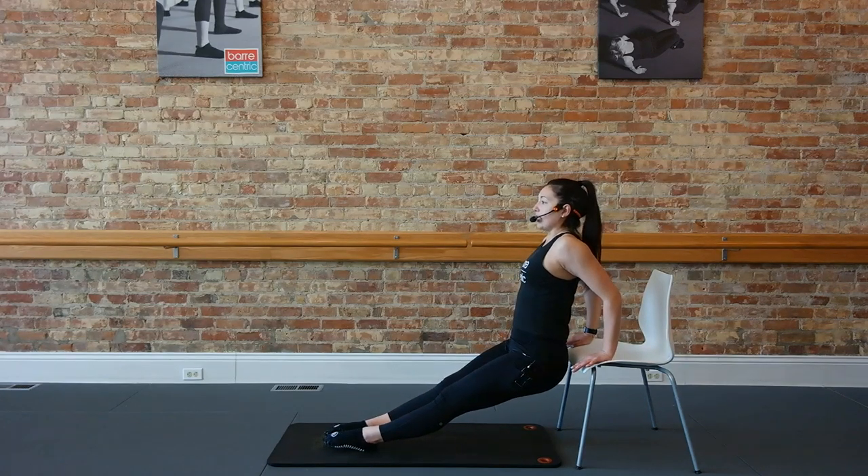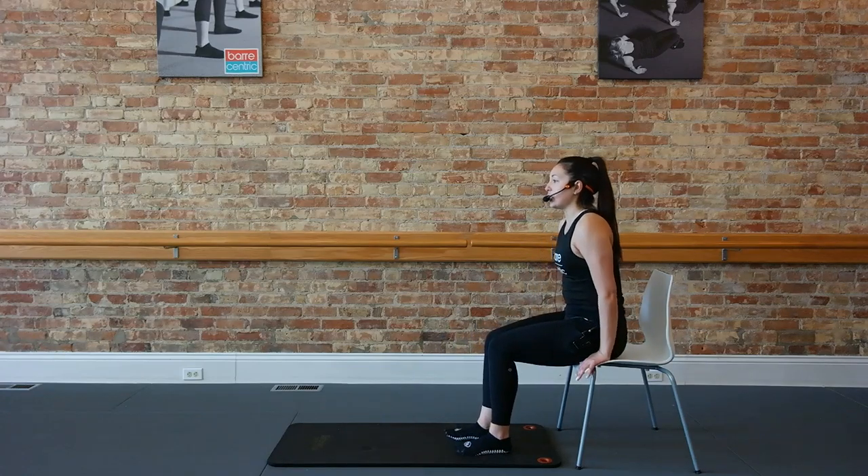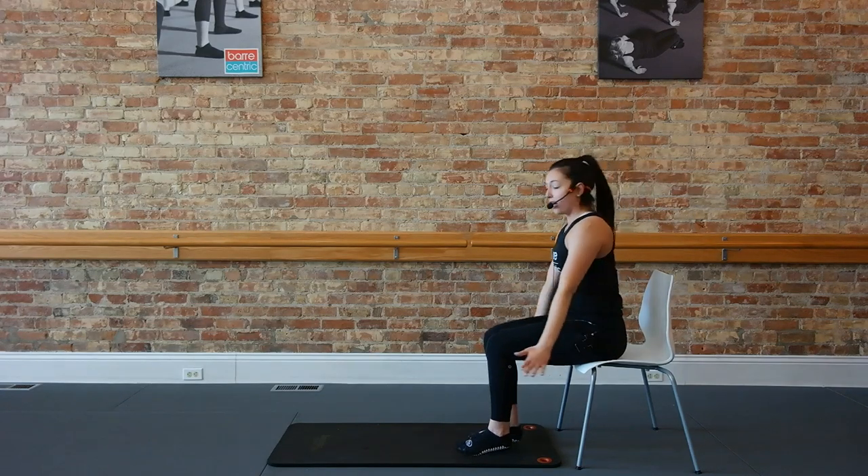Extend those legs straight out so you can sink a little lower. Three, two, one. Go ahead and sit your hips onto that chair. Take that right arm up and over, and that left arm up and over. From here, come right down onto the floor.